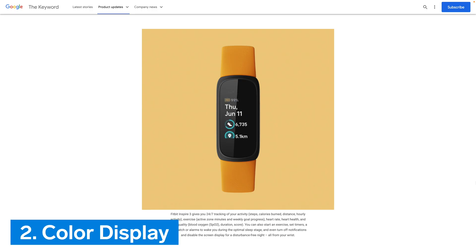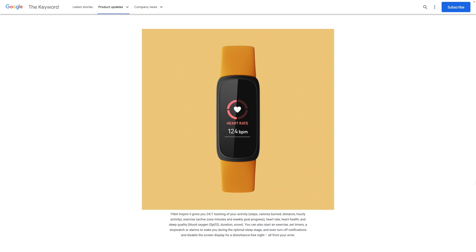Number 2: Color Display. Fitbit Inspire 3 is the first of the Inspire series of trackers to have a color display. This has certainly been a long-overdue design feature, and finally gives the Inspire series a more modern look.